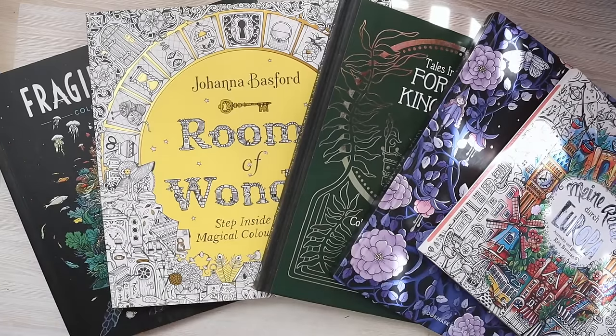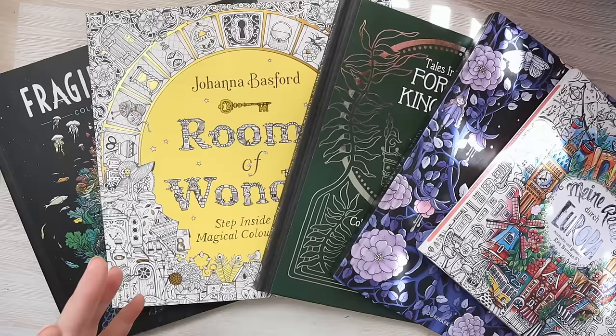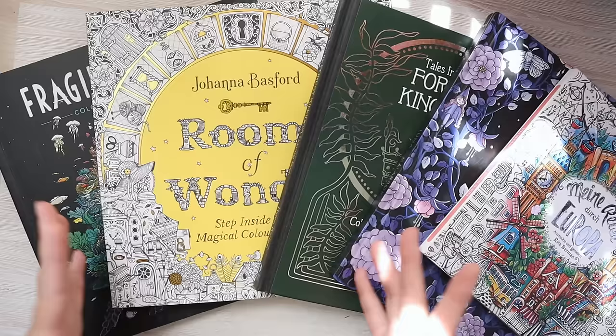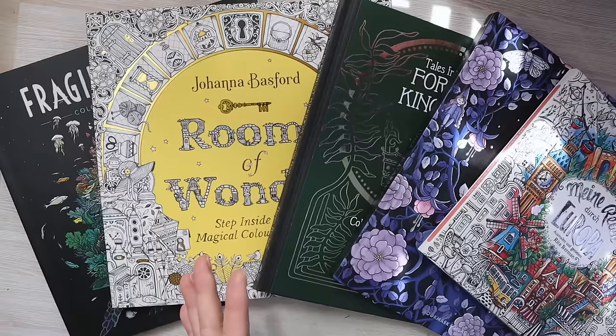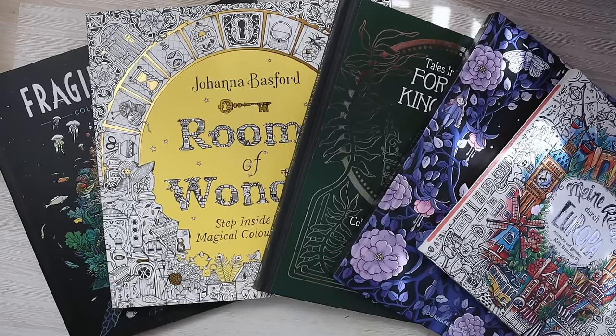Hi everyone, welcome back to my YouTube channel, it's Olivia here. It has been a really long time since my last video. If you're wondering where I have been, I'm still really active on Instagram, and for my color-along tutorial videos I've been consistently posting and growing my Patreon for the last couple of years, posting a lot of in-depth real-time color-along videos on there with a lot of technique using mixed mediums.